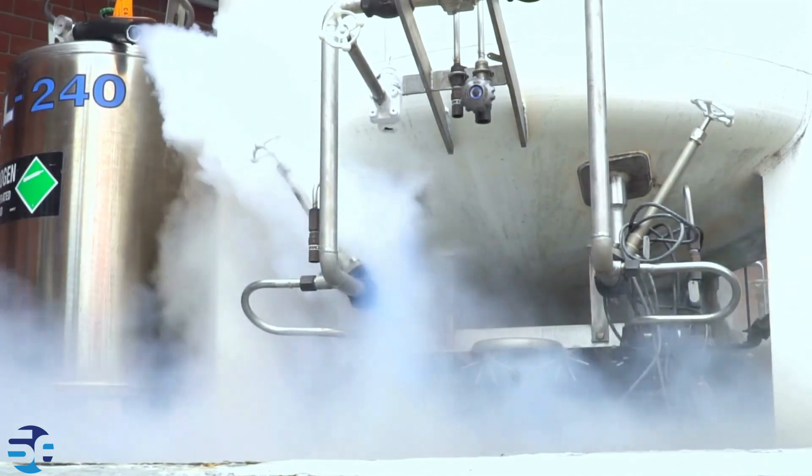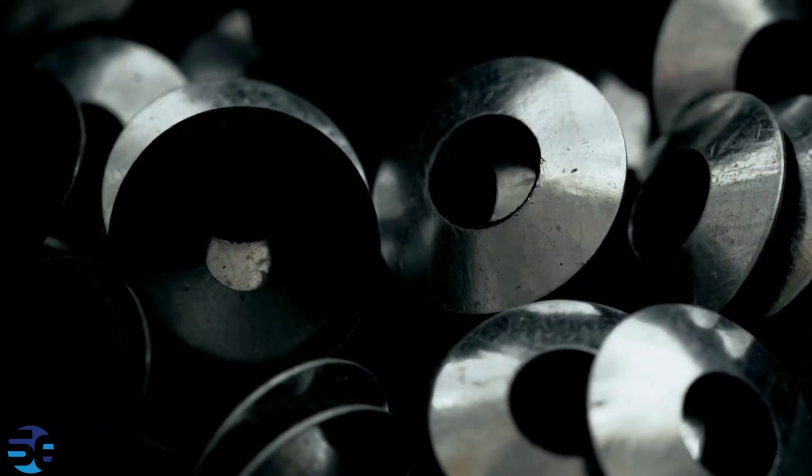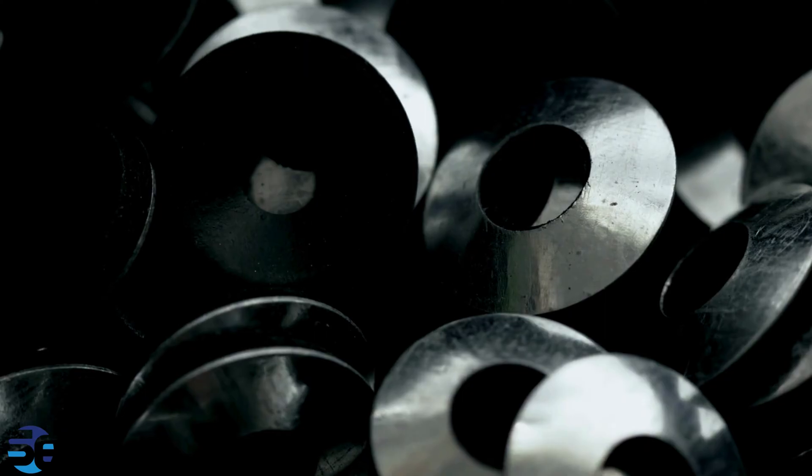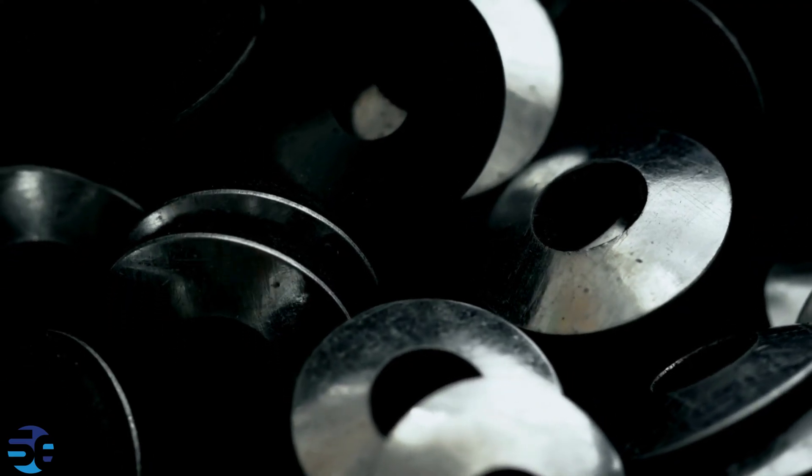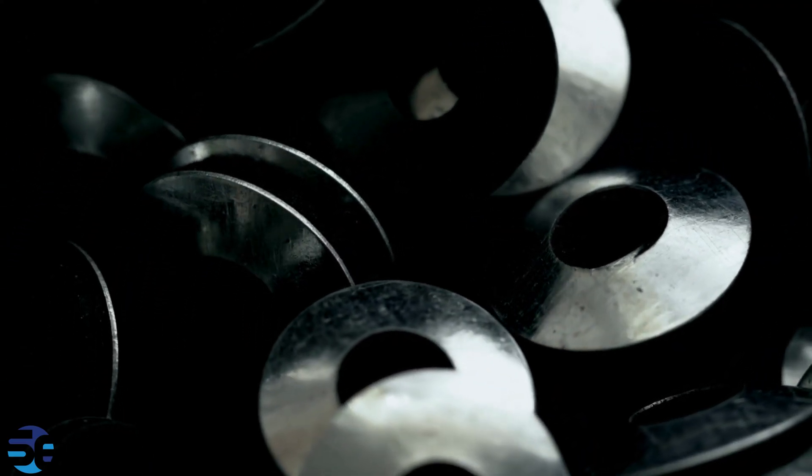Let's understand the sealing mechanism. The autoclave reactor is designed to have a secure sealing mechanism to prevent leaks or release of the high-pressure contents. Seals may include O-rings, gaskets, or other specialized mechanisms, depending on the design.